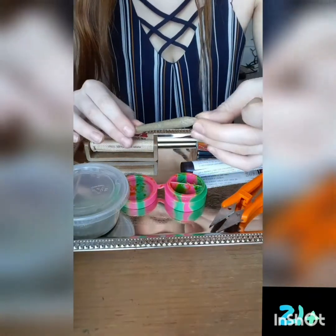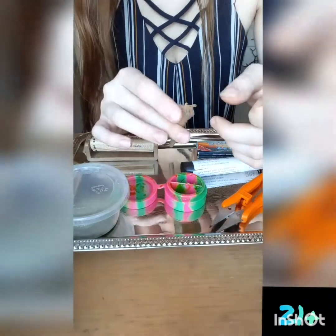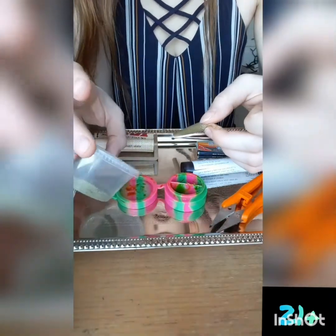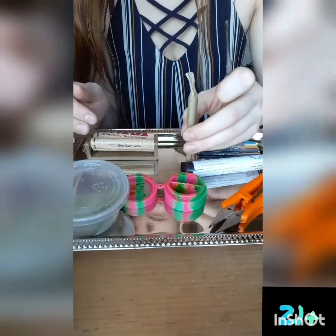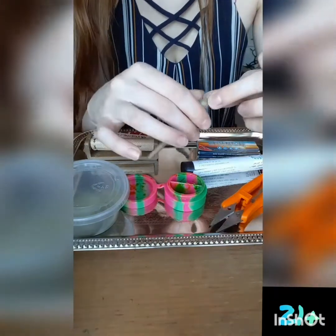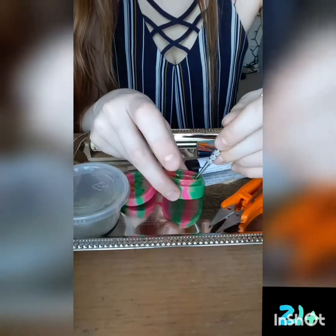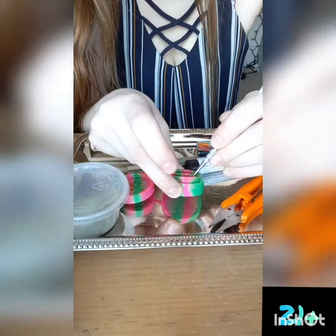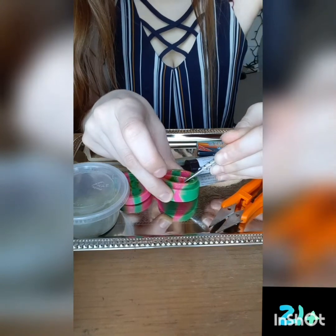But if you don't have dab and you just like to smoke weed, sometimes you can just take the tip, rip it off, and then shovel some kief into it. And then I like to pack it down just to get it all the way to the bottom. But today I'm going to be mixing, and I think this is Lemon OG.